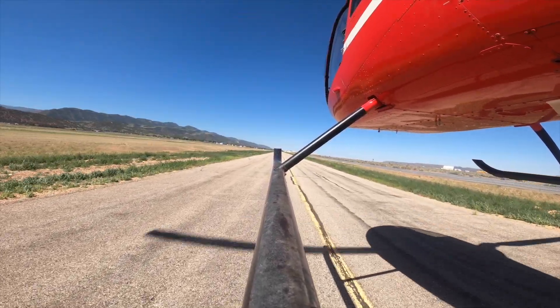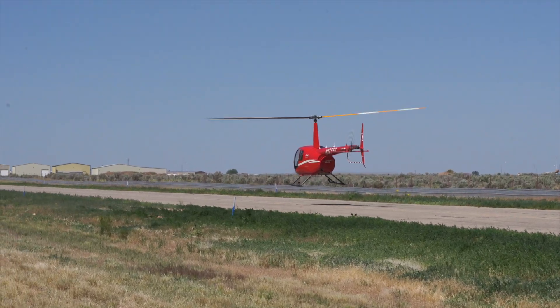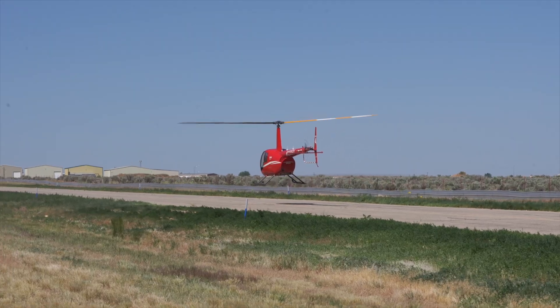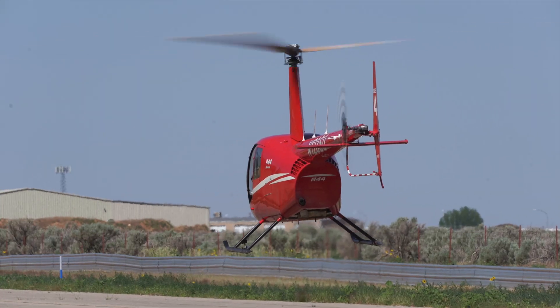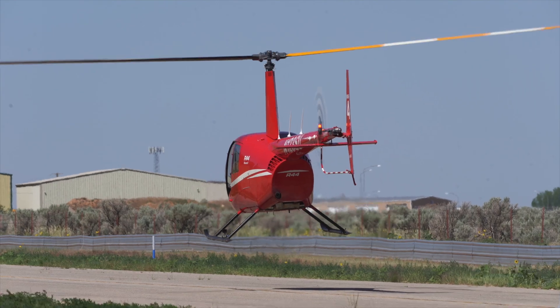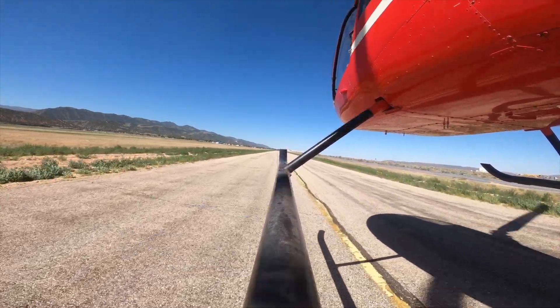We're going to be using our collective to control our skid height, and we want that three to five foot skid height. As far as a pace goes, we just want a brisk walking pace — whatever you would do out on the ground just walking briskly, that's how fast we want to be taxiing. And really just focusing on keeping those skids parallel with the taxiway, whatever you're taxiing on, because that's going to be the safest configuration.